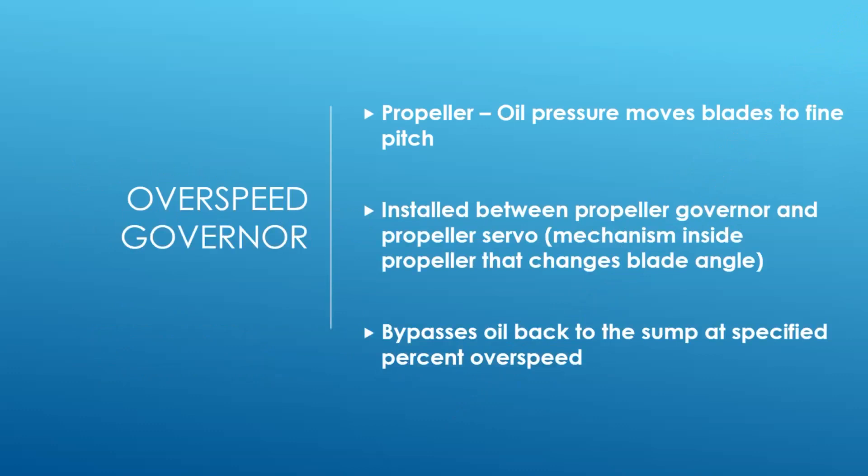The first thing we're going to look at is something called an overspeed governor. This is very similar to the propeller governor we already discussed - it works on a similar principle. On most of these aircraft these are feathering, reversible, constant-speed propellers. Most of them are going to have counterweights. What do the counterweights do? What are they going to do to the blade angle?